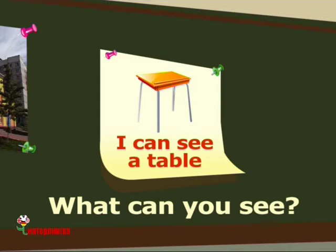What's this? This is a book. This is a book. What can you see? I can see a book. I can see a book.